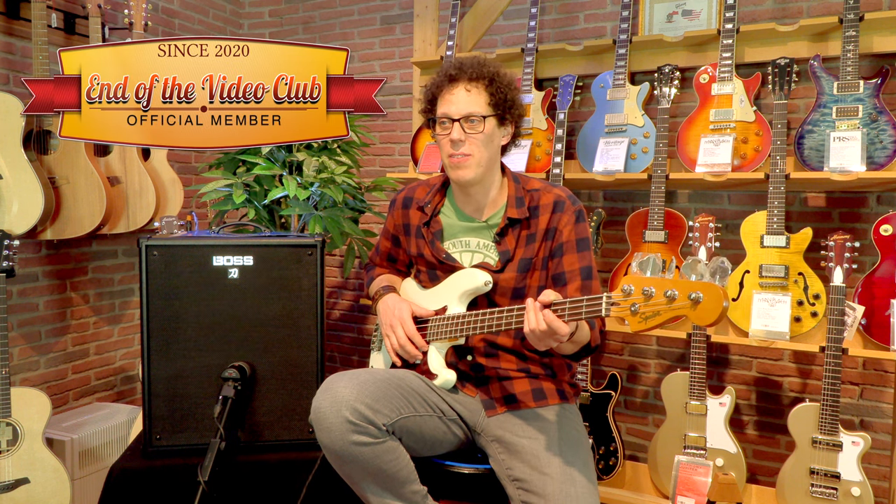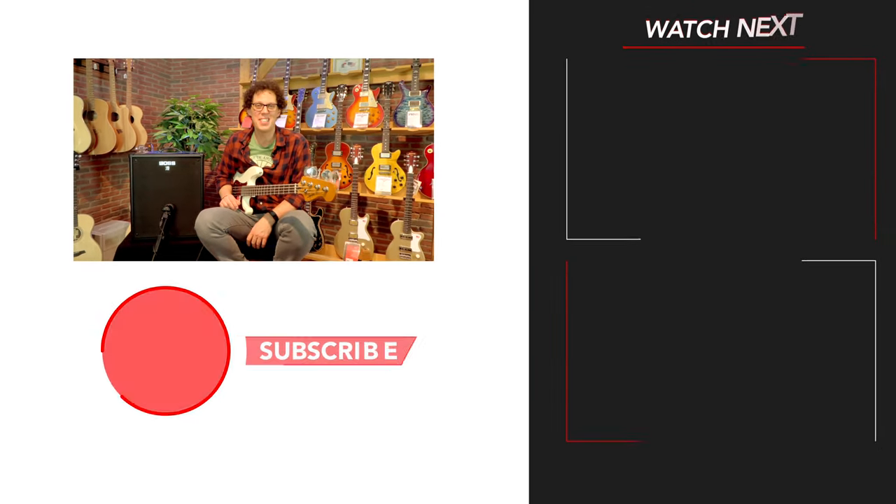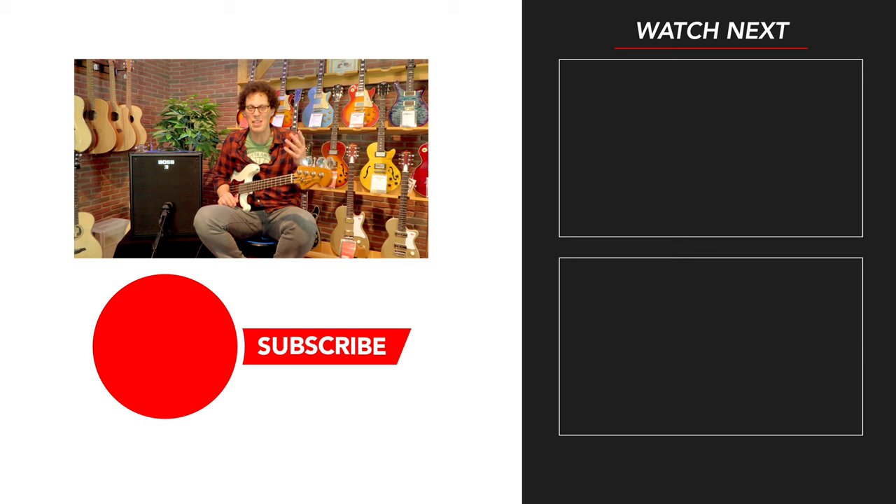Thank you for watching, and thank you to Klangfarber for letting me into their custom shop room to mess around with this bass amp and this Squier bass guitar. If you made it to the end of the video, prove it by leaving a comment with the phrase 'There's a Katana Bass?' Subscribe with the button down there, and I will see you in the guitar and bass future. Keep playing guitar — bye bye!